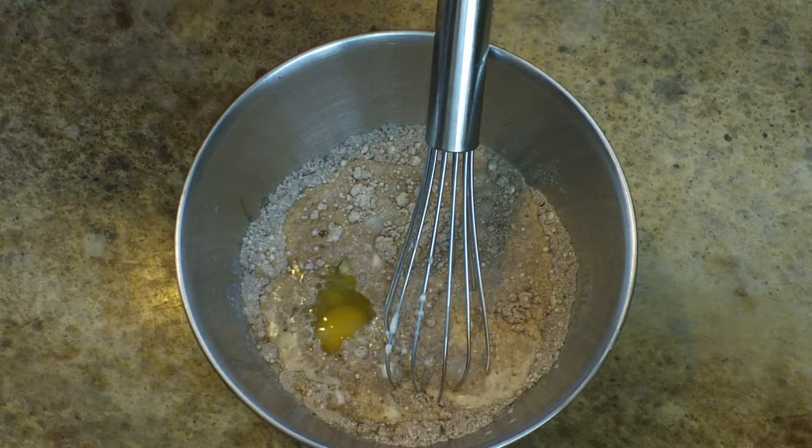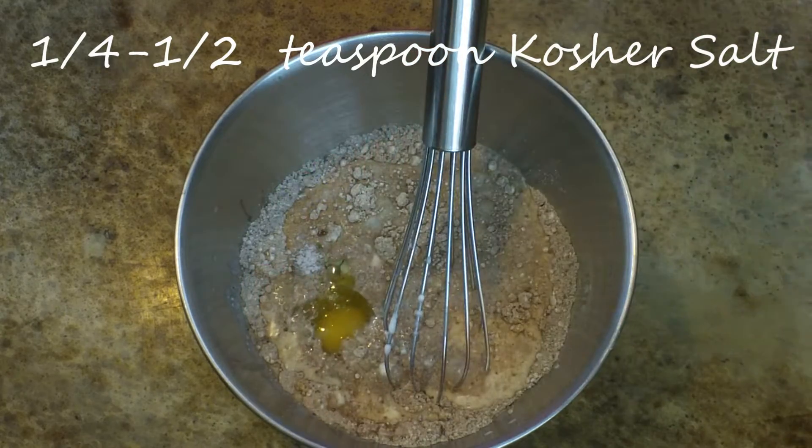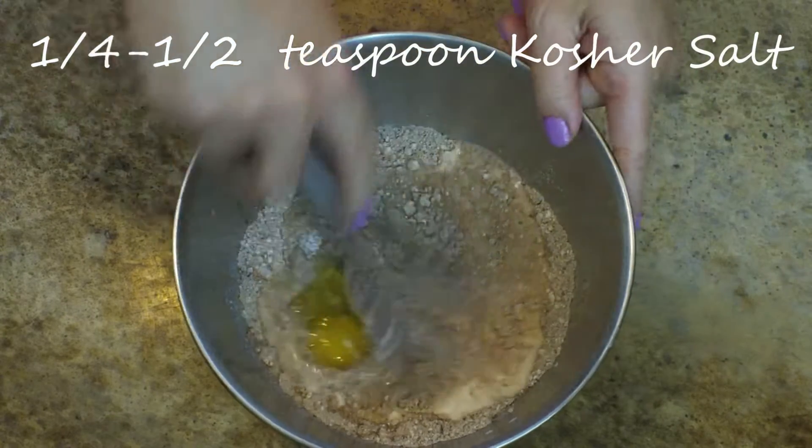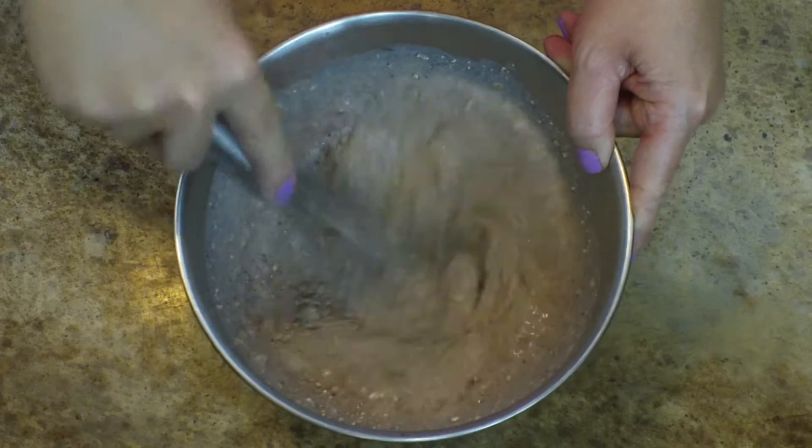The next thing I'm going to do is add just a little pinch of salt — let's say a quarter to a half of a teaspoon. That's going to really help bring out the flavor of the chocolate and make it nice.